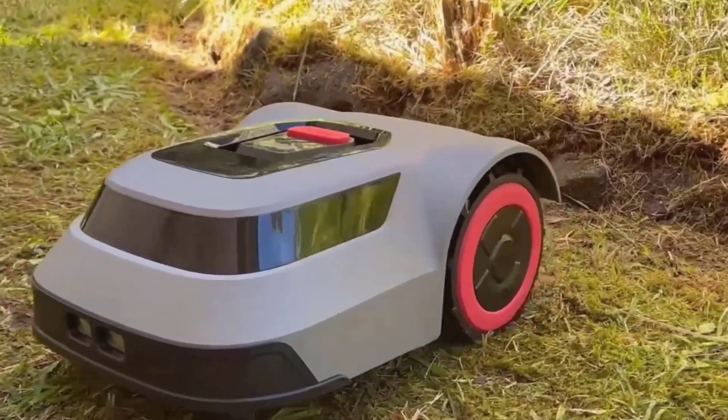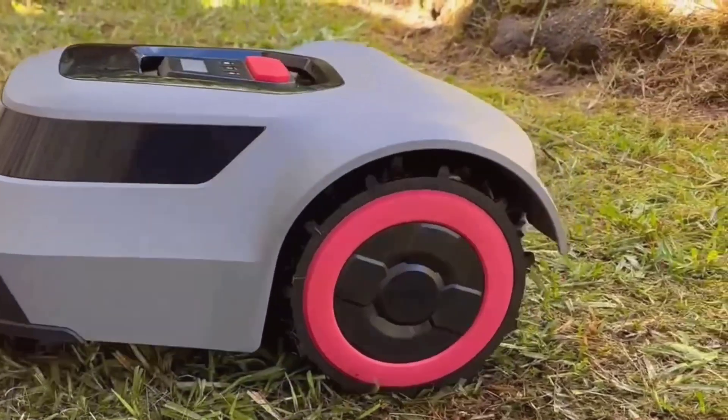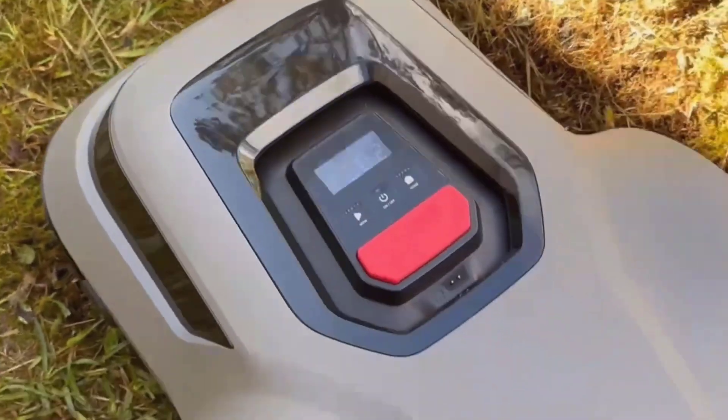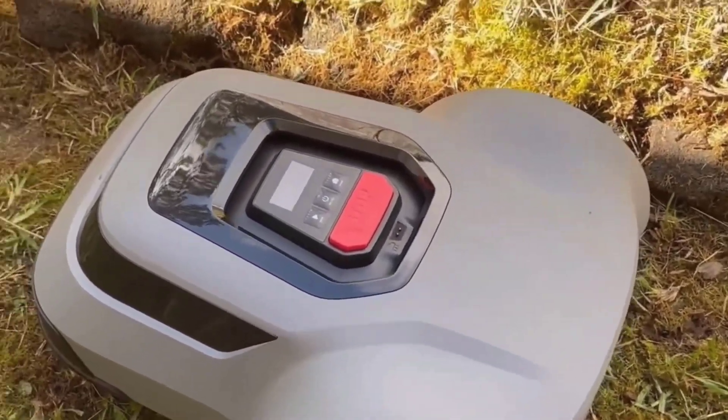This is the MGC500 Robot Lawn Mower, a compact and pretty cool-looking device, sitting right here in front of me. For anyone unfamiliar, this is a battery-powered robotic mower made by Redkey. It's ash gray, looks kind of sleek, actually pretty sturdy considering its compact build, and weighs about 42 pounds.